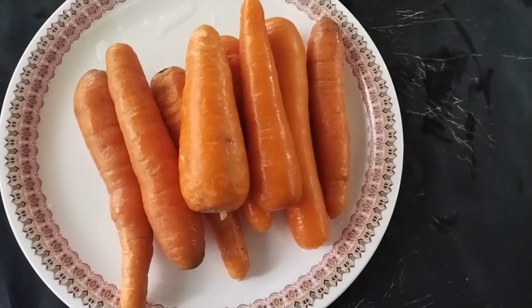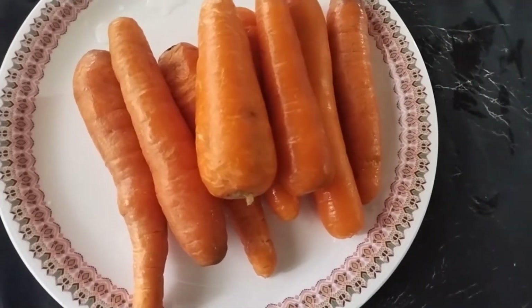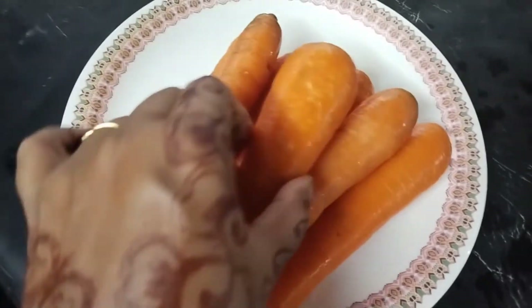Hi, As-salamu alaikum. I am here. This is a great carrot juice. Please try this and give feedback. It's a great recipe.